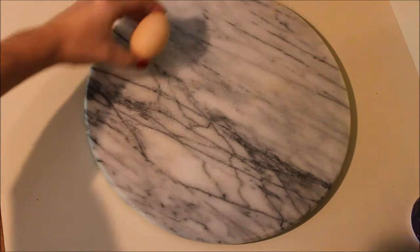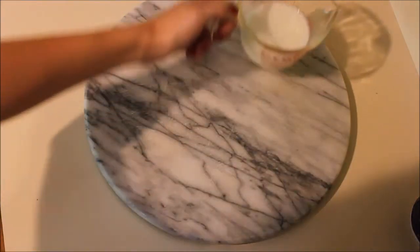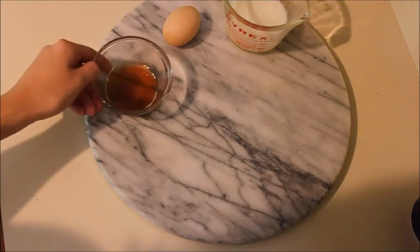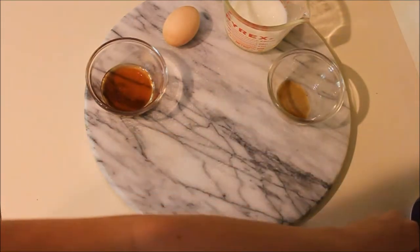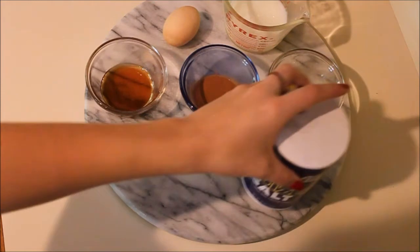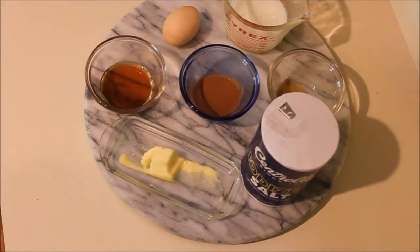Okay so what you're going to need for this recipe is one egg and then a half a cup of milk — almond milk, coconut milk, whichever you like best. A half a teaspoon of vanilla and then a half a tablespoon of maple syrup, honey, or sugar — I did use maple syrup. A teaspoon of cinnamon, a pinch of salt, and optional is butter. You are also going to need bread.